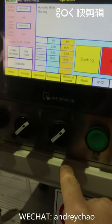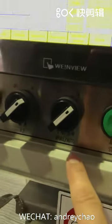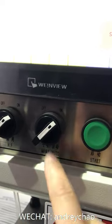Remember: if something happens, turn this button to manual — to the left — manual situation.